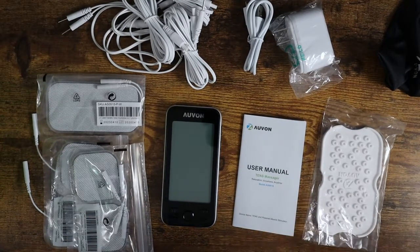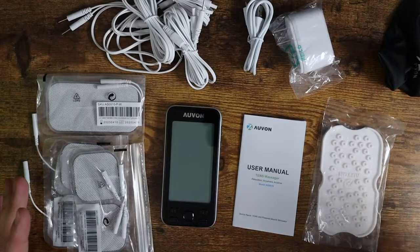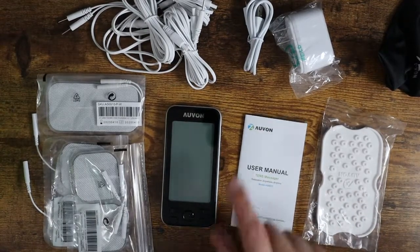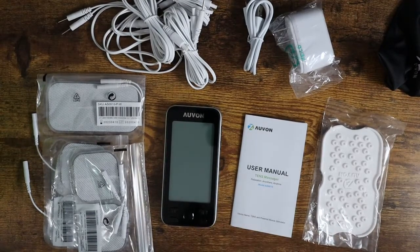So guys, if you're looking for a TENS machine that is reasonably priced and has basically everything you need to get going and works really, really well, definitely check out this TENS machine by Avon. I hope this video was helpful for you, and I'll see you in the next one.